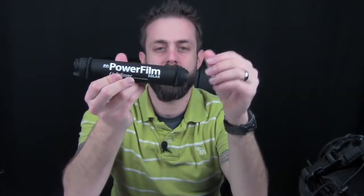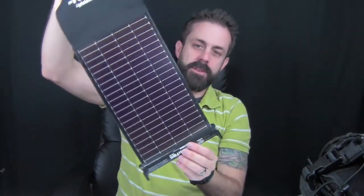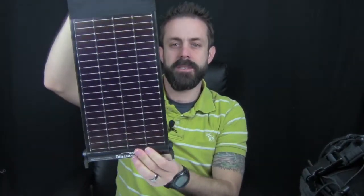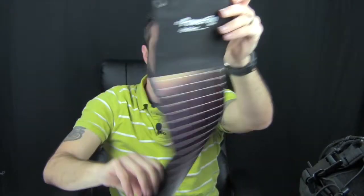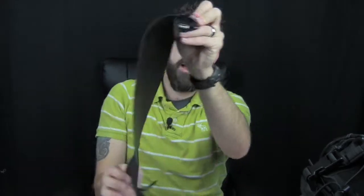This thing weighs in at just under 5 ounces — 4.9 ounces. It has two little stretchy bungees and it just unrolls into your solar panel. It's really pliable and very flexible. You can easily strap it to the outside of your pack using these bungees, and there are also little holes on the bottom that you can lash through and strap to your pack.